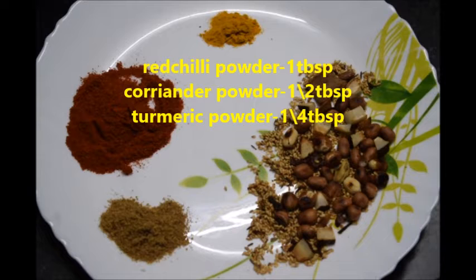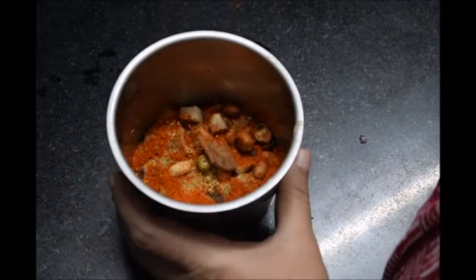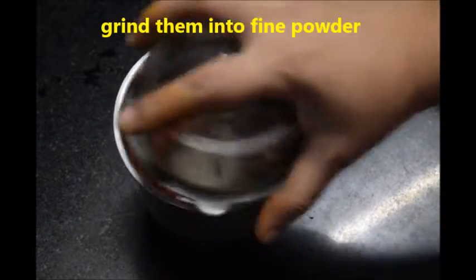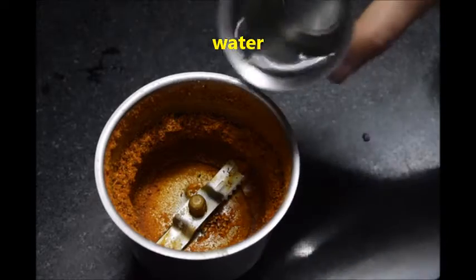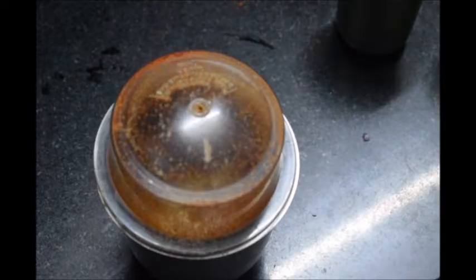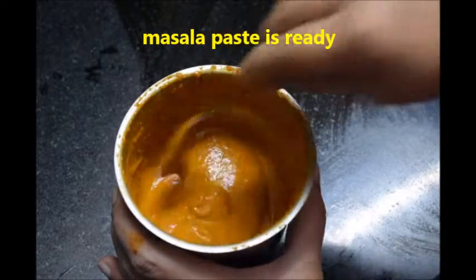For the masala, take all the fried ingredients, 1 tablespoon red chili powder, half tablespoon coriander powder, and 1/4 tablespoon turmeric powder. In a mixi jar, put all the ingredients, add required salt and grind them into a fine powder. Now add water and grind it into a fine paste. The masala paste is ready.